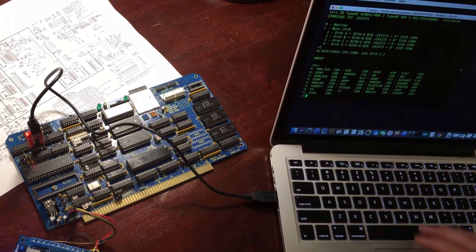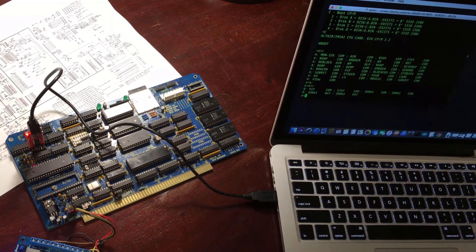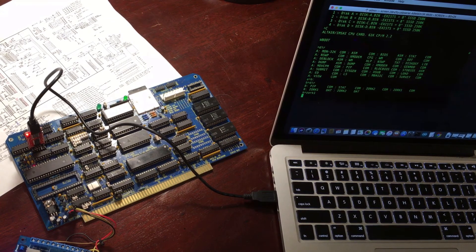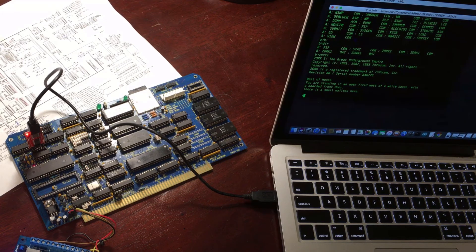The other nice thing is because there are so many repositories for CPM software that are still available, you can get lots of the old games that used to work on these CPM machines, and BASIC and so forth is all available. So pretty cool — it's working and it was really good fun to make. Thank you, thanks for watching.